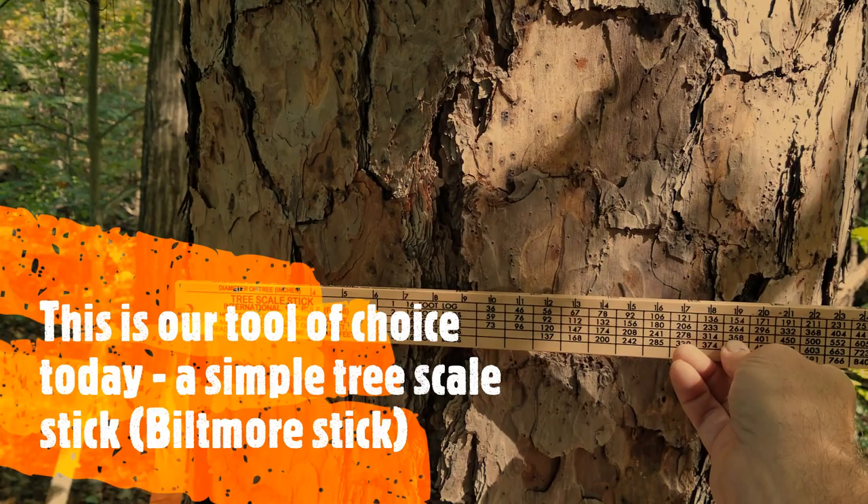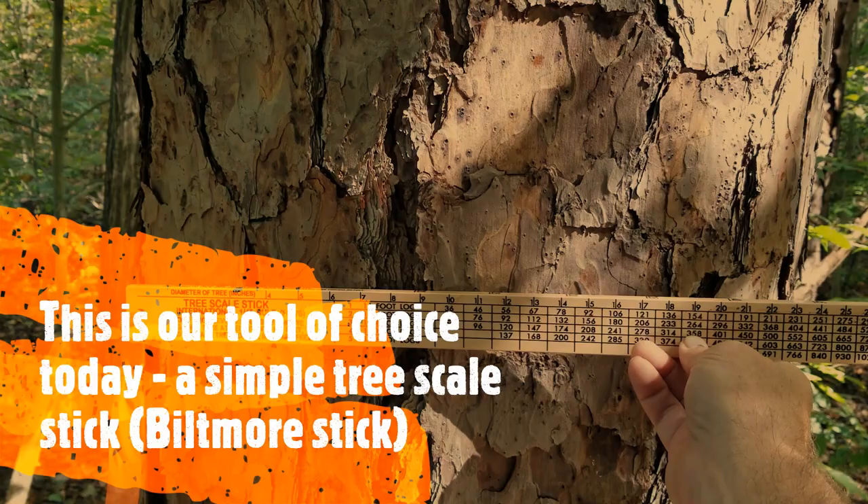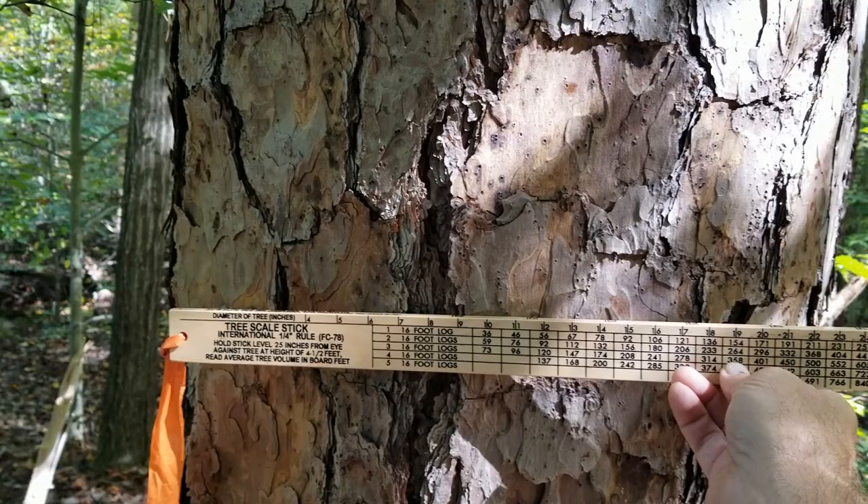All right, here we go. We're going to do height, but I'm double-checking my diameter first. We've got a 20 to 24 and some change — we're going to say 24 inches, about like the tree we just measured.